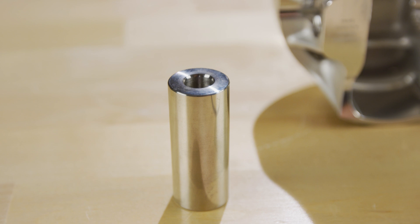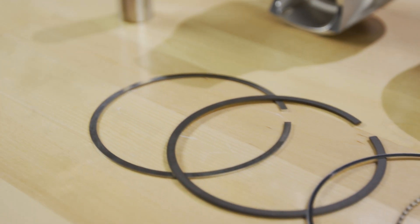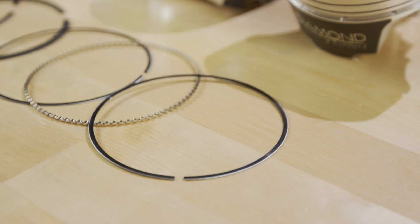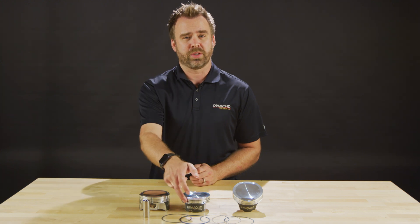Included are premium Trend 185 wall wrist pins, as well as Total Seal premium rings in a 1.2, 1.2, and 3mm configuration. Also, for the Hemis that require oil squirter clearance, we notch those into the skirts.